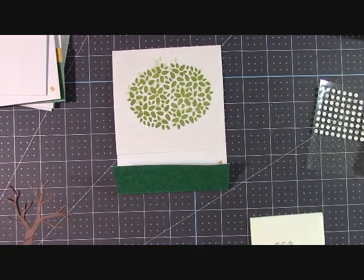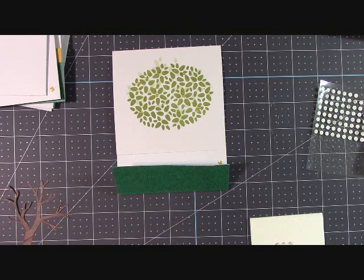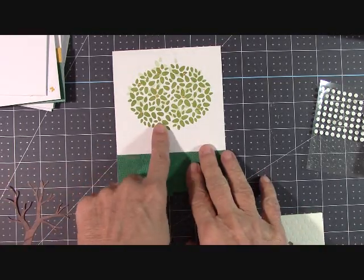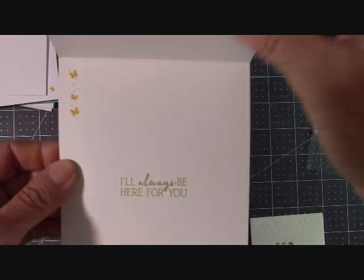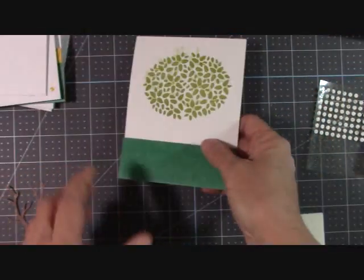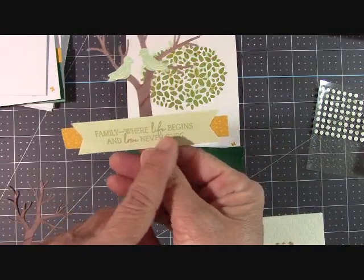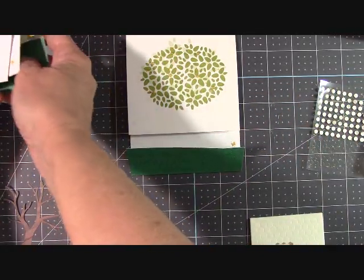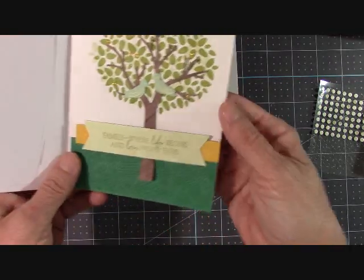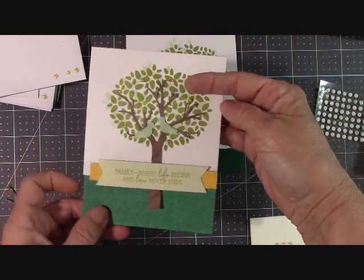I got so excited with this kit that I started just putting it together yesterday. Guys, I was so happy with new product. I just started putting it together, and I wanted to show you how to stamp this tree on your card. I already have the inside done — I love these little butterflies right here. I'll always be here for you — and we're going to make the outside. Family where life begins and love never ends. I did my cards and I had so much fun with this set. Look at how cute this is — these just open just like that. Isn't that adorable?